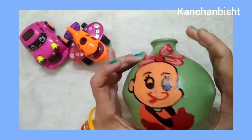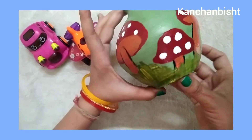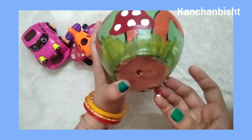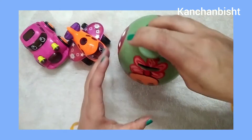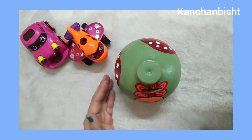So now the Gullak is ready. You can also make it like this and add money-saving value in your child. This is a great way to encourage your child to save money.